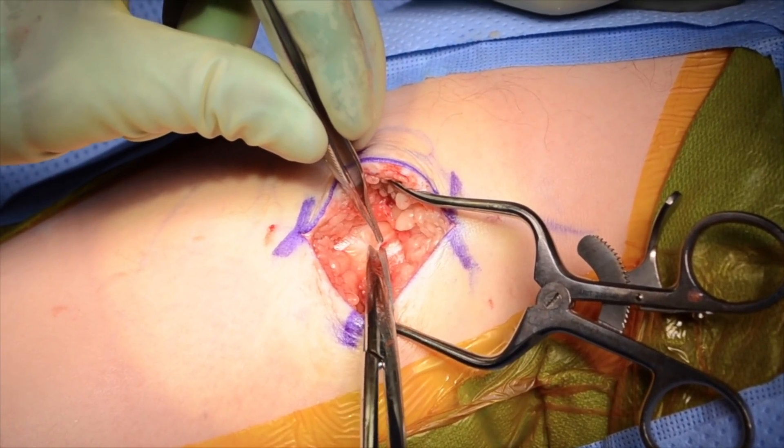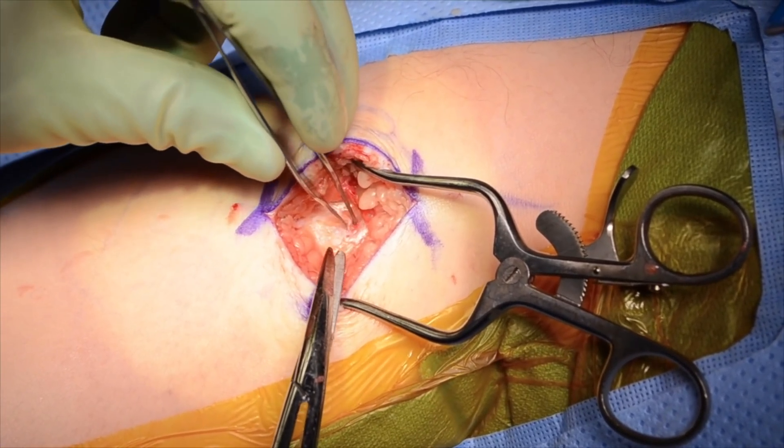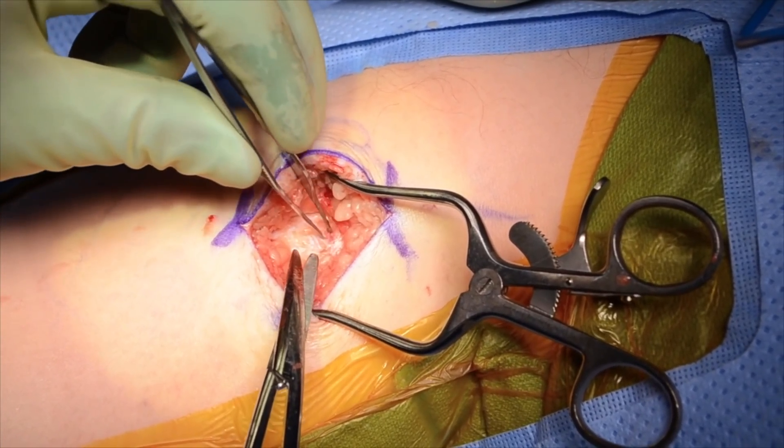This allows for exposure of the nerve sheath, which is carefully lifted away from the nerve and sharply opened with scissors.